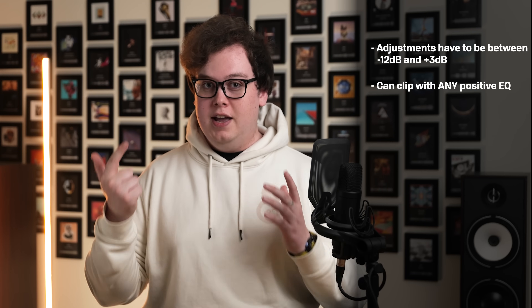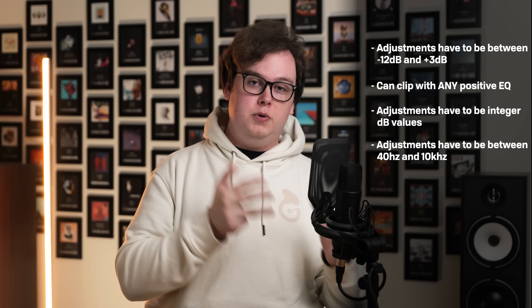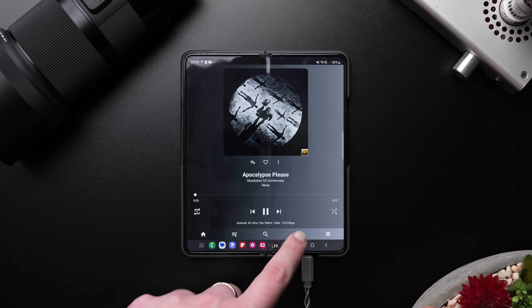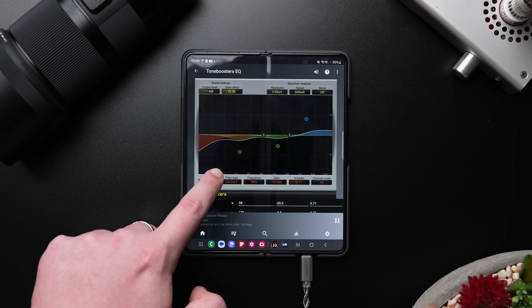You can only go up to plus 3 dB, and it can clip with any positive adjustments anyway. All adjustments have to be made in coarse 1 dB steps, must be between 40 Hz and 10 kHz, shelving filters aren't available, and there's no visual display. Because of all these limitations, I found myself really struggling to get the intended alteration compared to tools like Roon or EQ APO on desktop, or on Android, Roon ARC and USB Audio Player Pro, both of which are considerably more flexible.